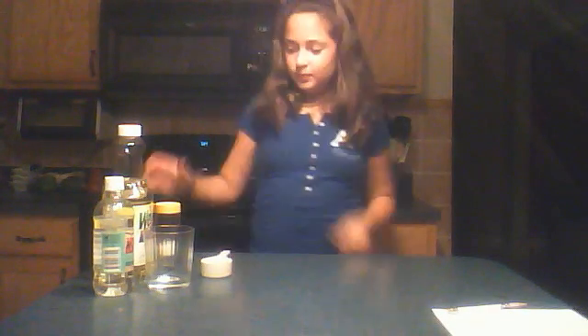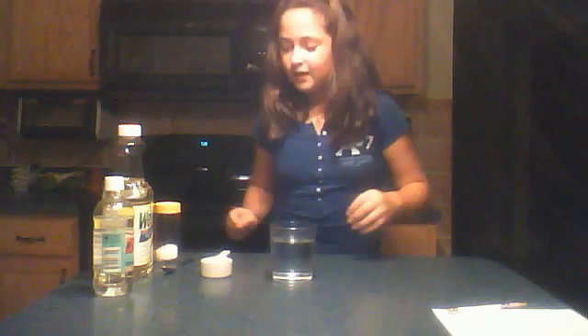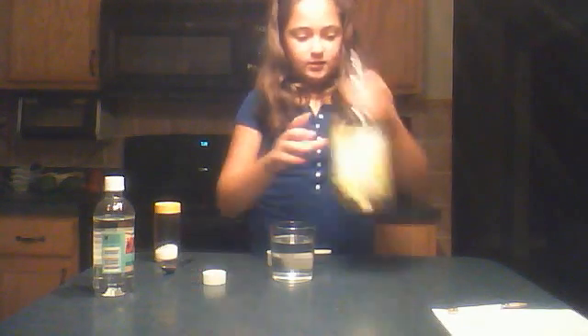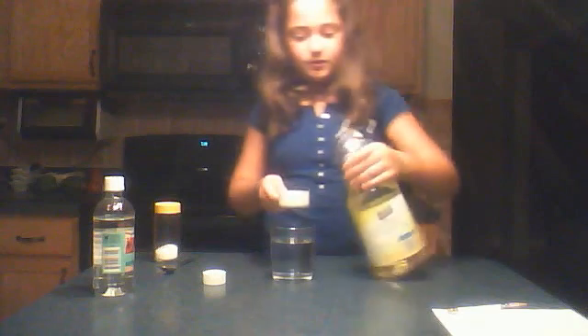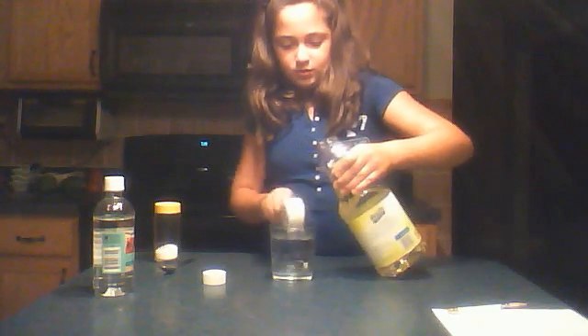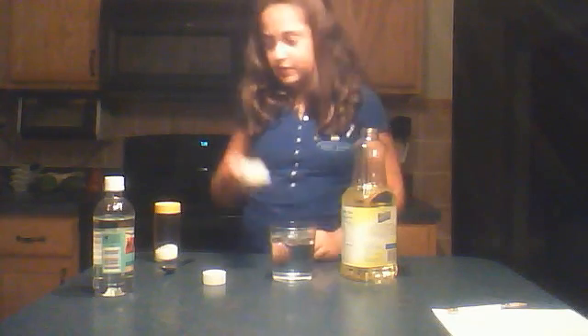To start it off, we get our clear glass of water and fill it up three-fourths of the way. I'm going to do that right now — I prefer cold water. Then what you do is get one-fourth of a cup of vegetable oil and pour it into your three-fourths glass of water.